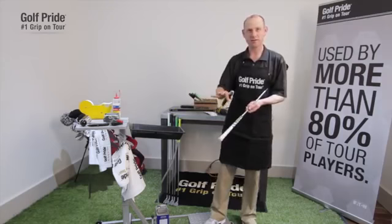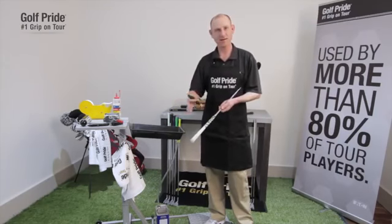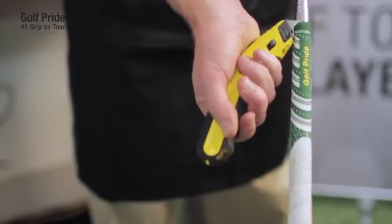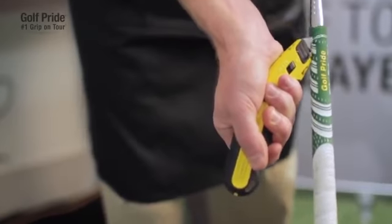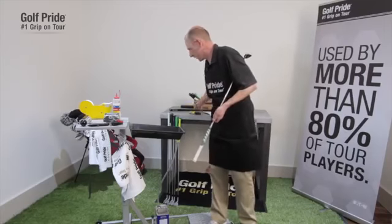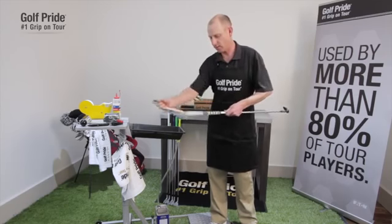You want to make sure that the people around you are clear so they can't get hit if you suddenly slip. What I do is simply put the hook blade underneath the mouth of the grip, make sure that it's seated under there, and then you simply push away. Use the pressure just to push away, start to cut the rubber, and run it up the shaft.